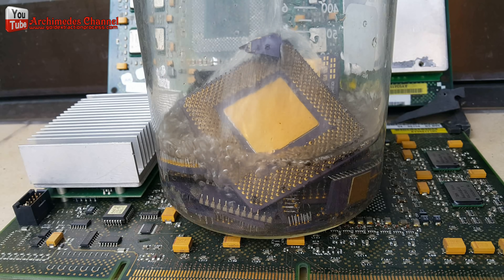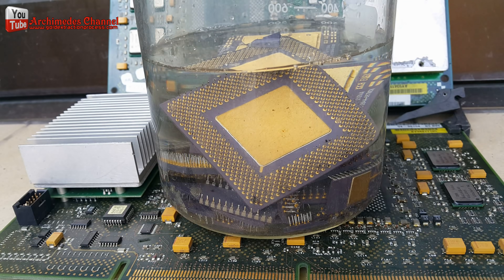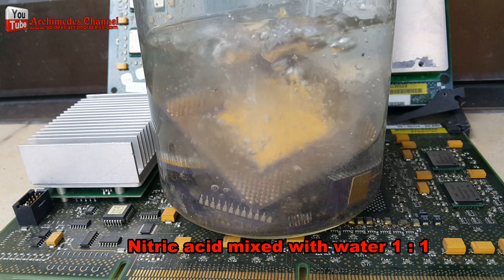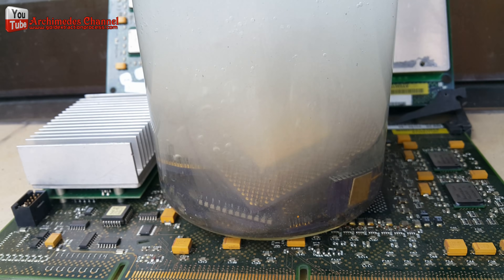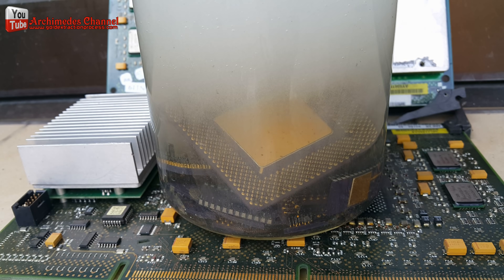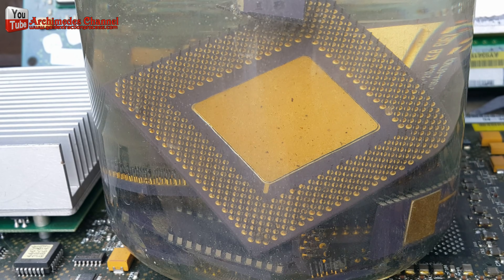Today I will use the aqua regia method to extract gold from the CPU and electronic devices. First of all, I will eliminate the base metals that are not related to gold. I use nitric acid mixed with water 1 to 1. Soak in the nitric acid and water mixture for 1 week.